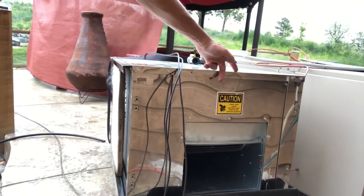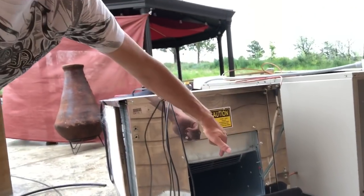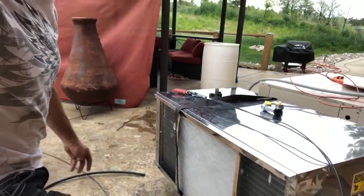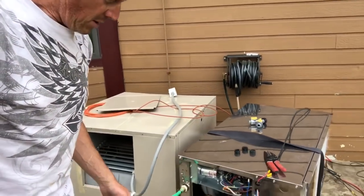You can run this unit either way — you can compress either side of the coil. So you can make hot air or cold air with nothing but electricity and water.